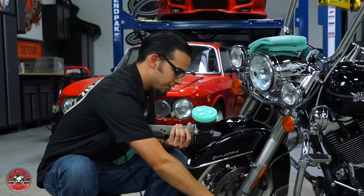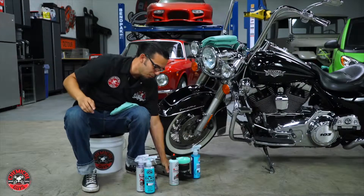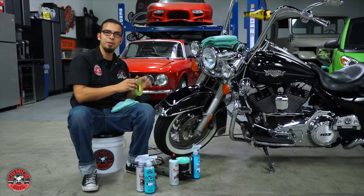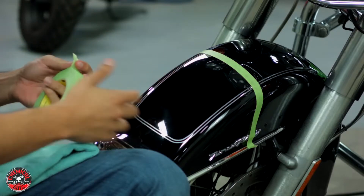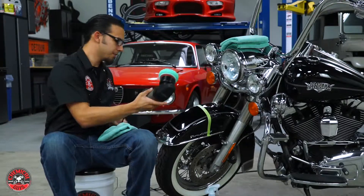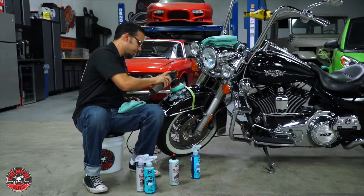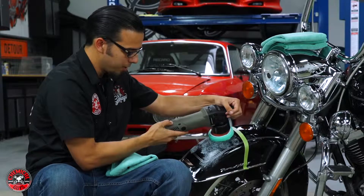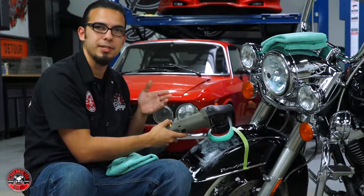Before I get started I'll prep the surface with a pad conditioner - just a few sprays on it. What this does is reduce friction on your pad so you're not putting a dry pad right on the surface. Now I'm going to put a tape line here just so you guys at home can see the difference between a polished side and the non-polished side - you don't have to do this at home. Next, get your polisher out, spread your compound out over the area you'll be working on, put it on speed setting 1, turn it on and go back and forth over the surface, then bump it up to speed setting 6 when you're actually going to start polishing.